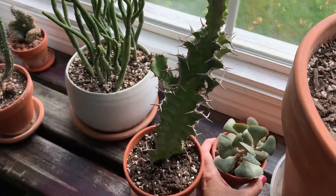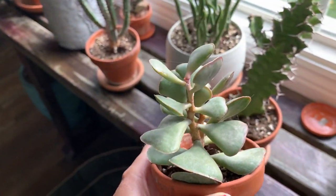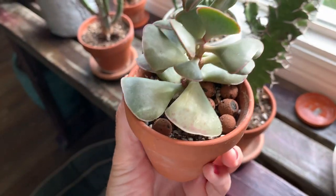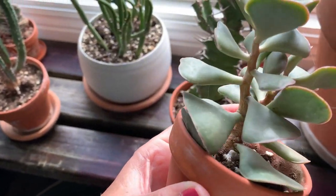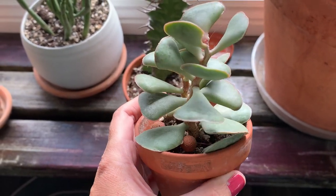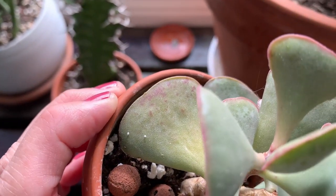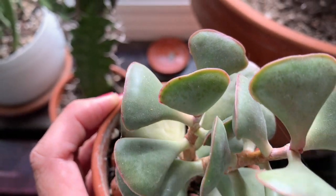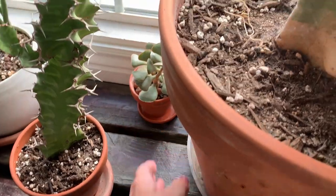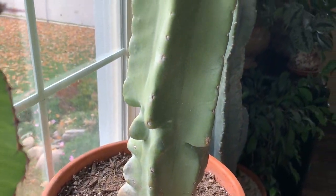This little one over here is called a calico heart succulent. It's not got the best color right now because the sun hasn't been in the window, but it's just starting to come over there. This one gets really pretty — you can see the purple outlining on those leaves — it gets little purple freckles all over it and it's adorable.